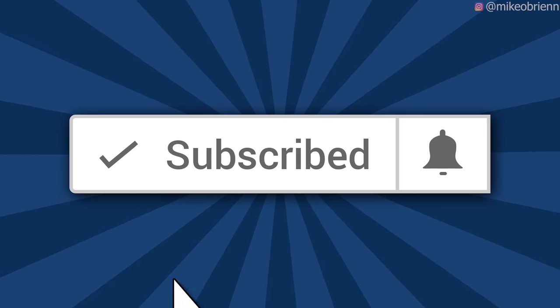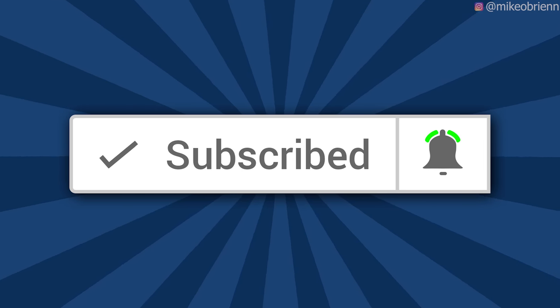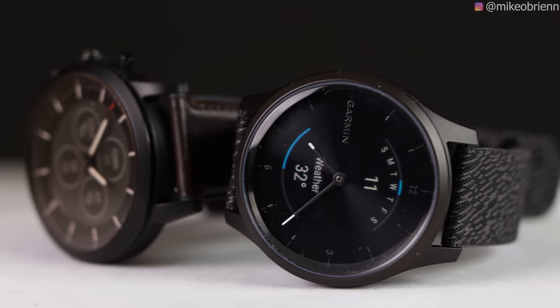I've actually been wearing both of these watches simultaneously for the past week on the same wrist, so in public I looked like an absolute fool. I got some weird looks and people asking me why I was wearing two watches, but I did it for you guys to make a thorough in-depth analysis. If you enjoyed this video please remember to like and subscribe and click the bell icon.